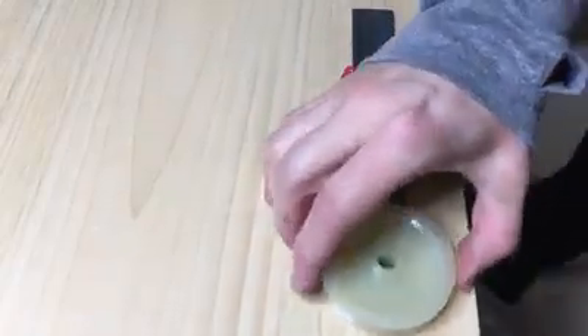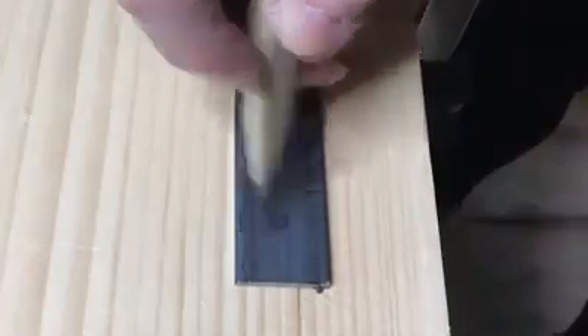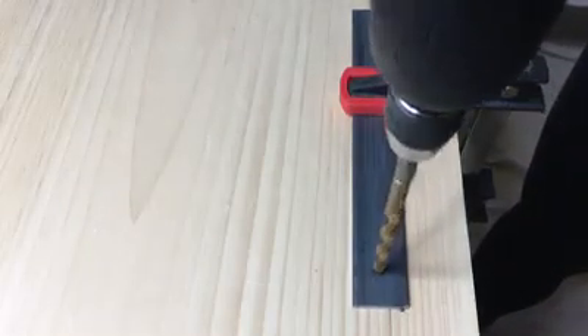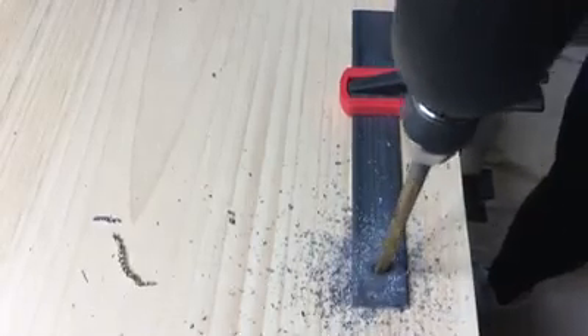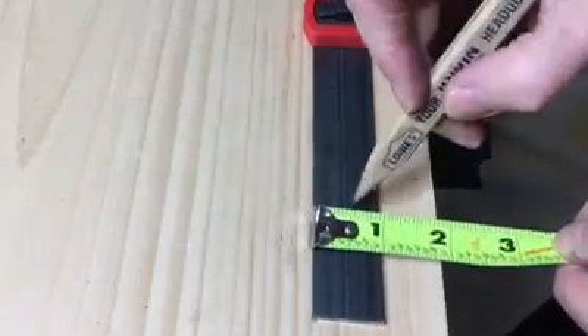Using your pulley wheel as a guide, mark on the bar where your wheel will be placed. I put a piece of scrap wood between the bar and my work surface so when I drilled my hole I didn't drill into the work surface. Once you have your wheel hole drilled, mark where your door will be attached to your hardware.